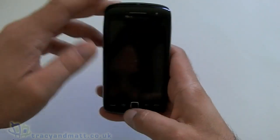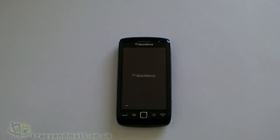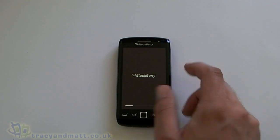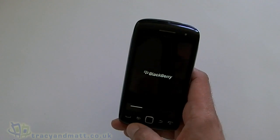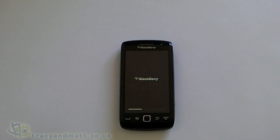While that boots up, we'll give you a very quick rundown of the specifications. Dimensions-wise, the BlackBerry Torch 9860 is 120mm by 62mm by 11.5mm, making it the BlackBerry with the biggest screen so far. Weight-wise it's 135g — not super light but not super heavy. The screen is a 3.7-inch TFT with a resolution of 800 by 480 WVGA and a pixel density of 253 DPI.